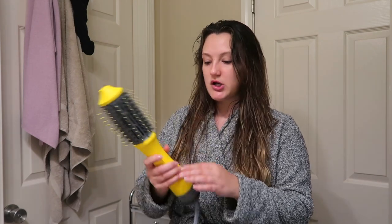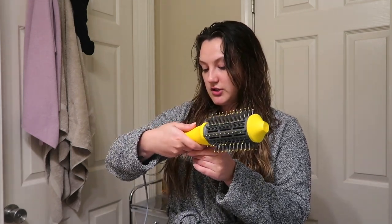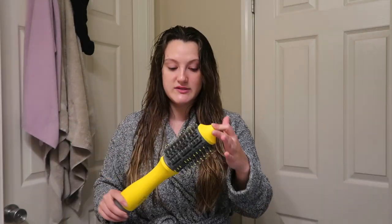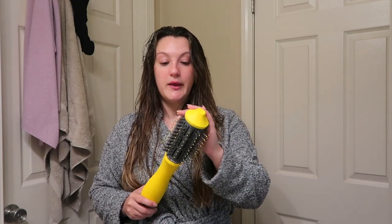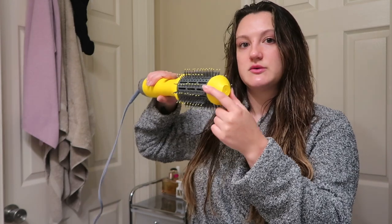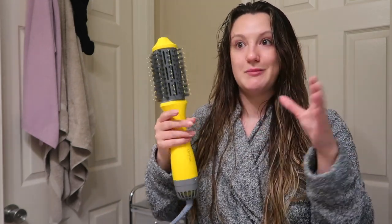My tool is the Drybar Double Shot — or Single Shot, I honestly don't remember — I'll link it below. It's a bit pricey, around $150 from Ulta. Everyone loves the Revlon brush but that killed my hair, so I prefer this one. It has a round base as opposed to the Revlon's oval shape, and it's smaller so I can really get in close to my roots and give myself a little curl. I'll brush the product through my hair using a wet brush, which are my favorites.